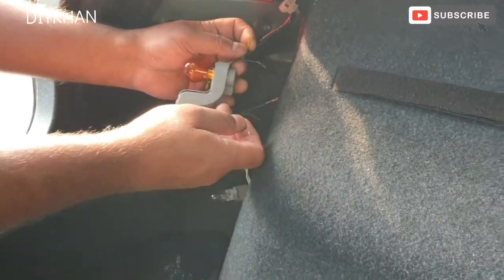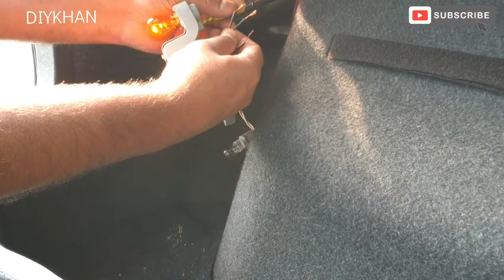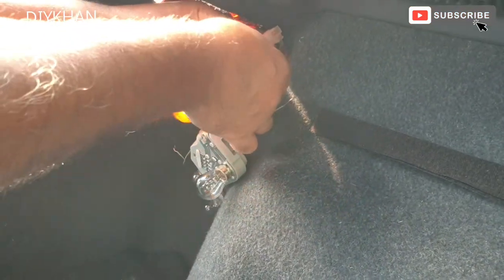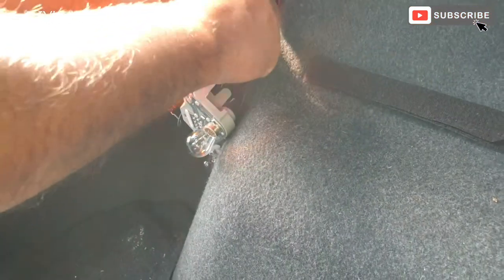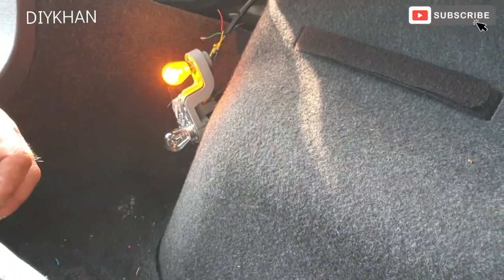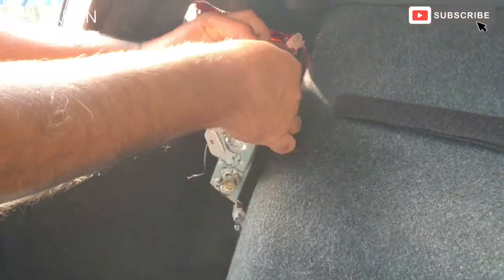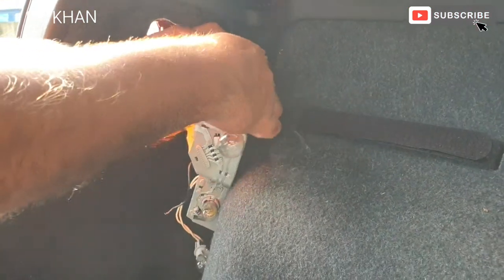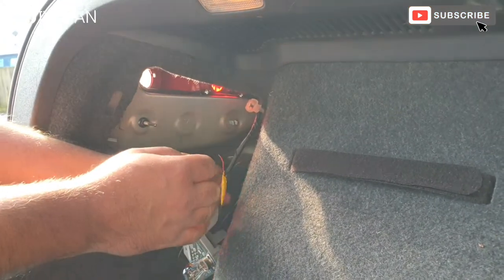The yellow one is the indicator — that's what we're connecting now. There we go, now that we have it connected it's working. We're going to tape it up. There we go — the indicator is done.